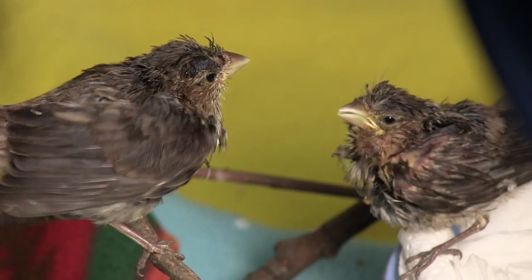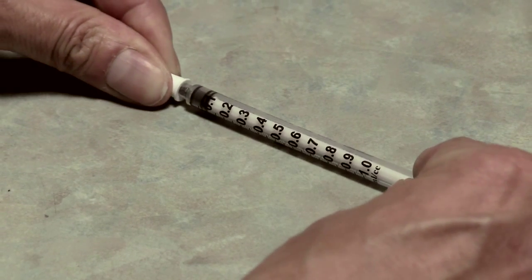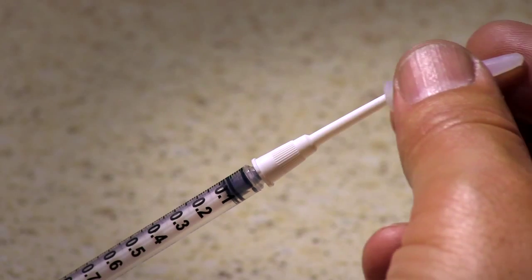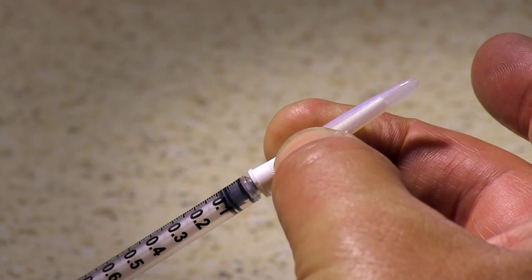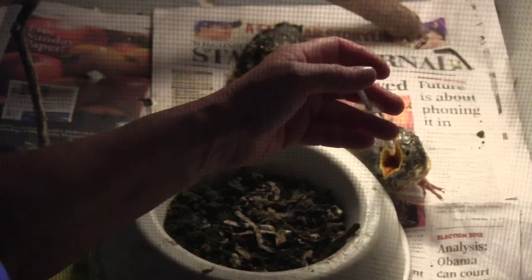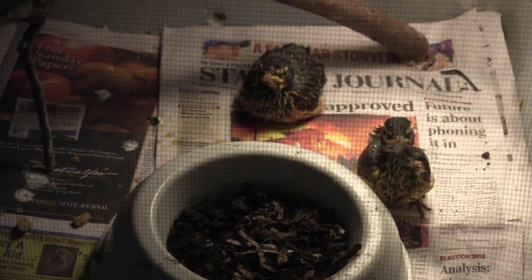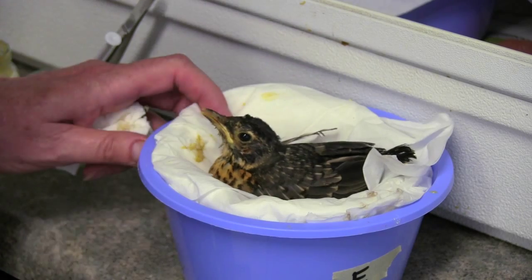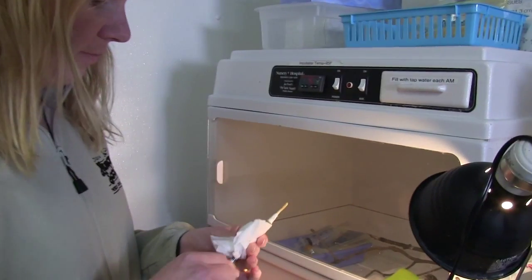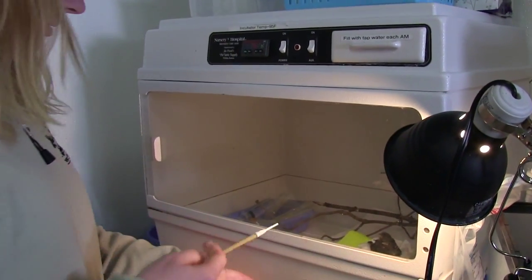Smaller songbirds, such as finches, are fed passerine by using a 1cc syringe with a catheter tip. You can use a clear rubber tip to cover the catheter while feeding to minimize dripping passerine onto the bird's feathers. Larger birds, such as robins, have a wider gape, which makes them easier to syringe feed without the catheter. After drawing passerine into the syringe, wipe excess food off of the catheter tip or syringe to help keep the birds clean.